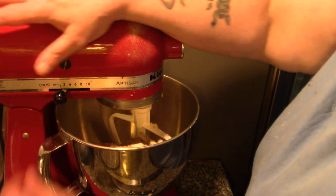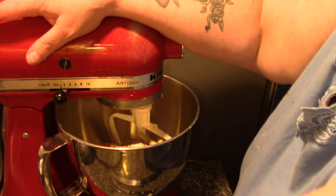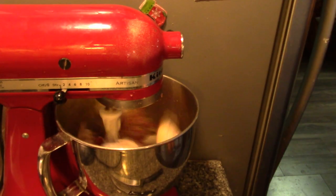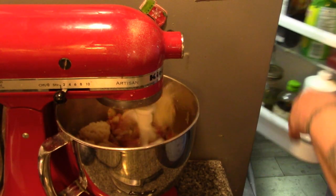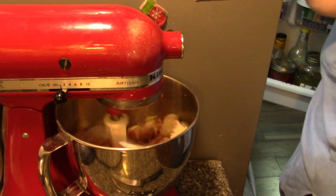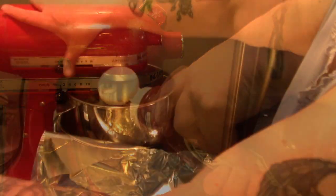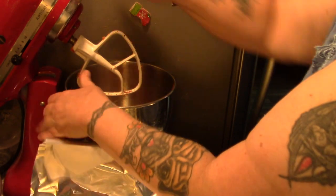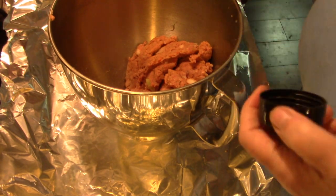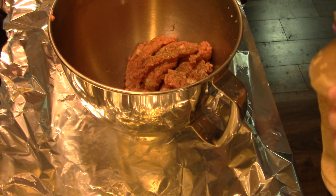Let's get this going nice and slow. I'm going to add some ketchup for moisture. Now I'm going to add a little bit of Italian seasoning and a spoon of minced garlic. Perfect.